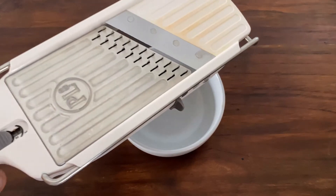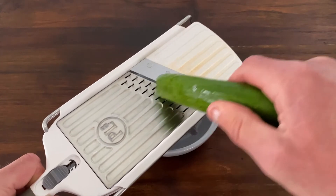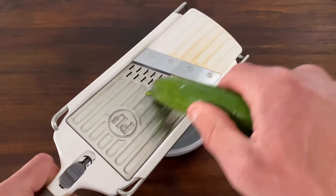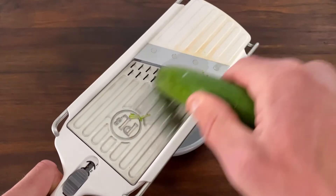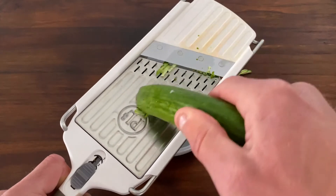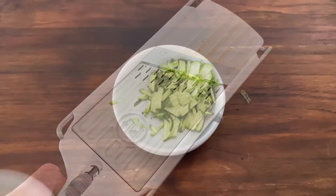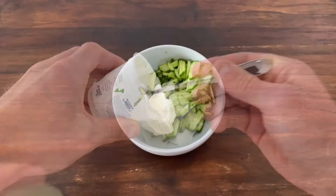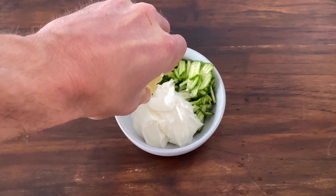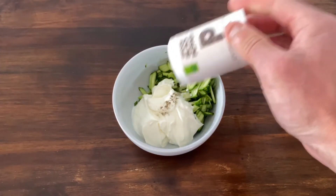Preparing the tzatziki sauce is our final mise-en-place for the day. It involves a mandolin — and ideally all five of your fingers. We simply do not recommend using a mandolin in this fashion; place it down on the bowl for support. Then shred one small English cucumber into a bowl. Add 1 cup of Greek yogurt, a squeeze of half a lemon — ideally in the bowl and not all over your table or pants — and finally salt and pepper to taste.